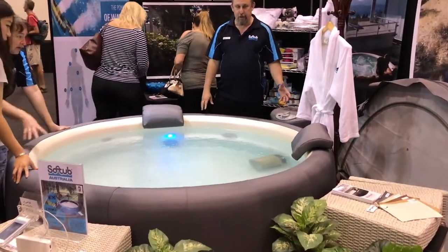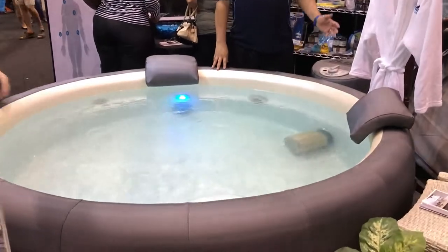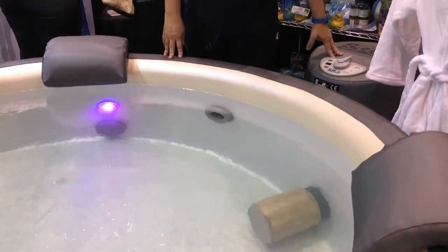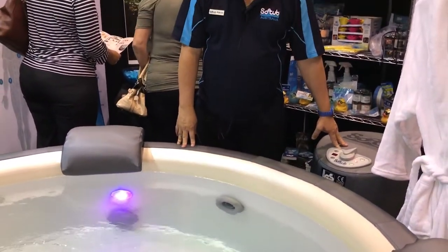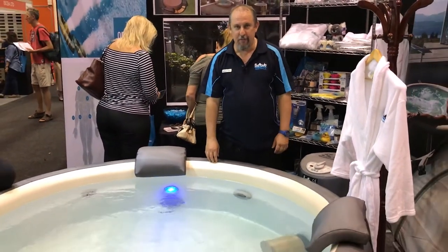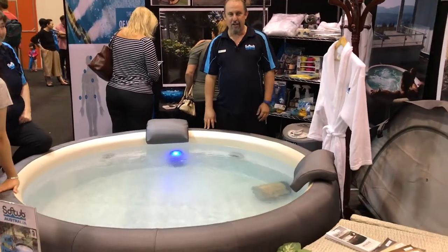This kit comes complete. You get the tub, you get the lid, and you get the power pack, which keeps the temperature running for you. So if you want to come on down, bring your bathers, bring your towel, and try us out here at the Perth Home Show.